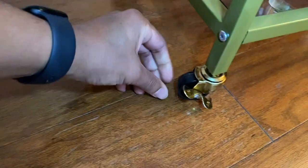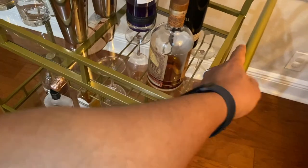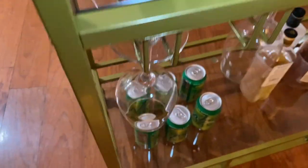Very nice color. I really like the glass and the wheels — I couldn't believe how smooth this thing rolls on the ground. It's very nice, sturdy metal with a gold plated finish. It's got aesthetic appeal, very durable. There are two shelves with a lot of space, providing ample storage for bottles, glasses, and barware.